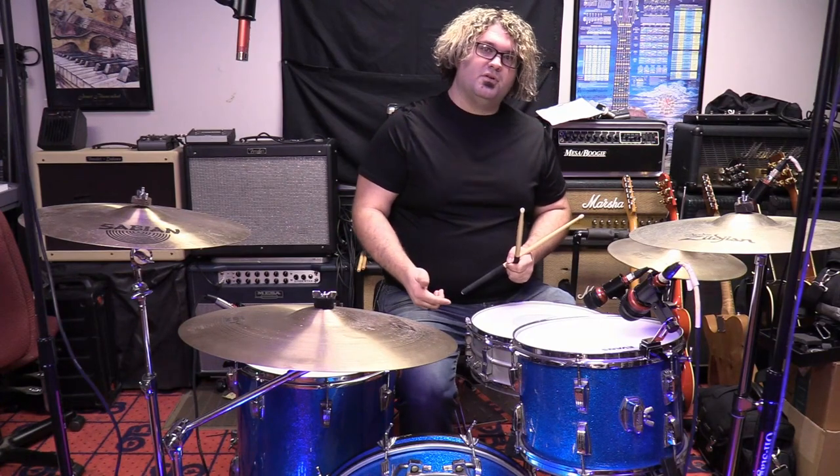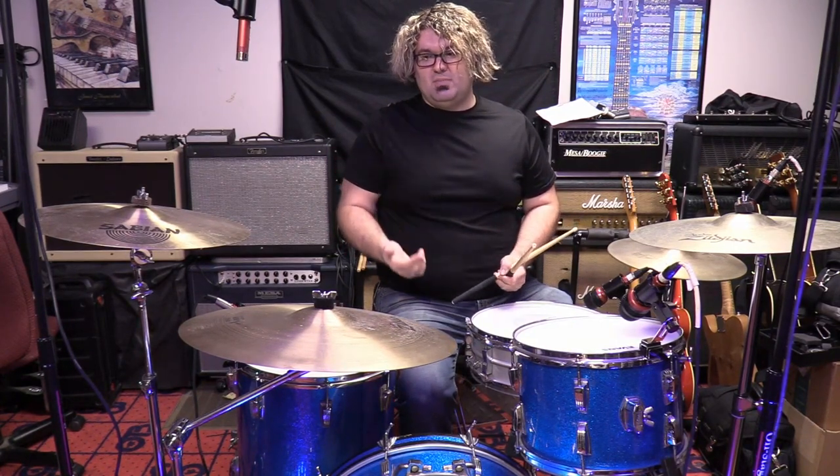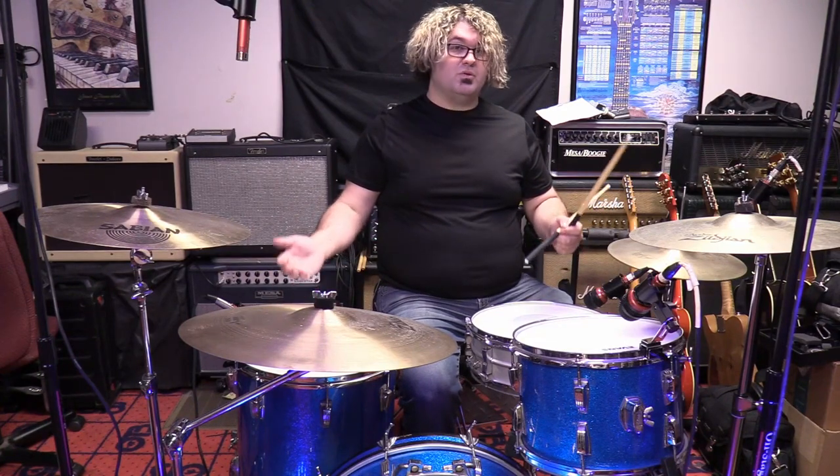Now we're going to quickly switch over to the other mic kit, which is a CAD mic kit — you can buy this for like $199 — so you can see how they compare to the higher-end Aventones. We'll be back shortly.